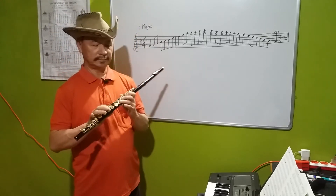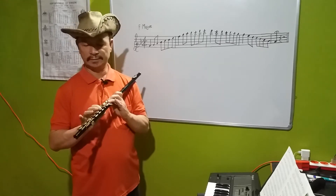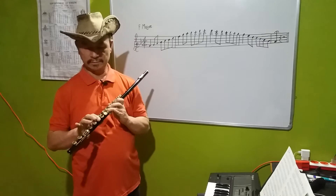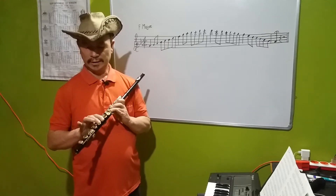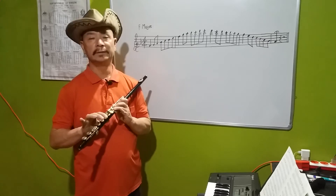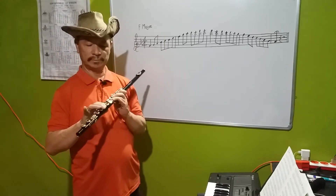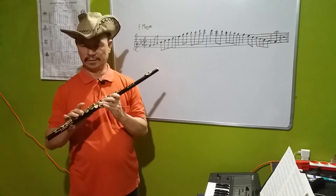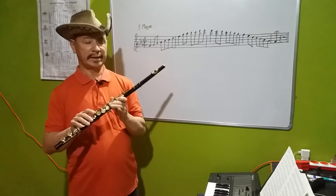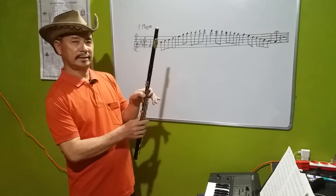This is one, two, three. This is the index finger. This is the ring finger and the middle finger. This is the F. This is the G. This is the right finger. This is the A, and Bb is the back of A.